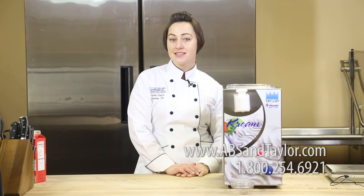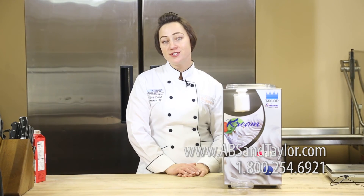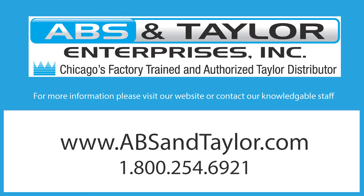Thank you for watching this video on the Taylor by Frigamat C004 Whipped Creamer. For any additional information, please visit us at absintaylor.com.